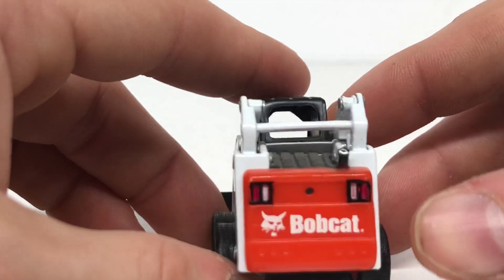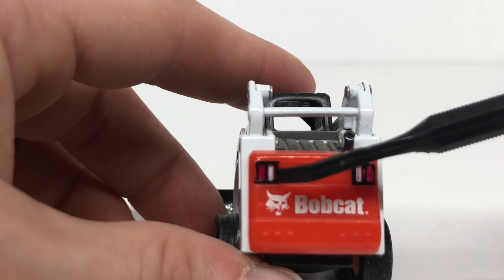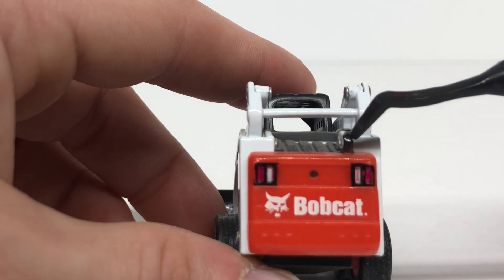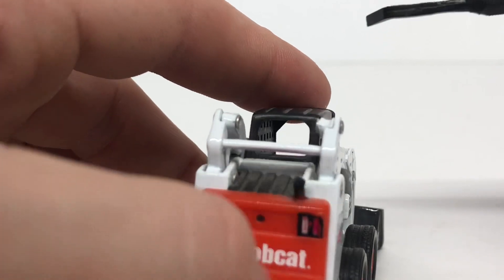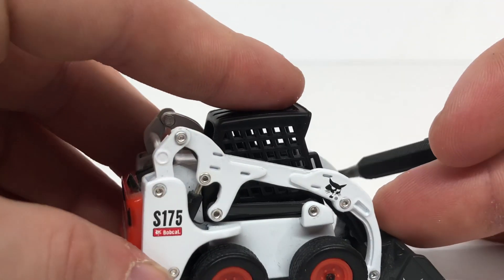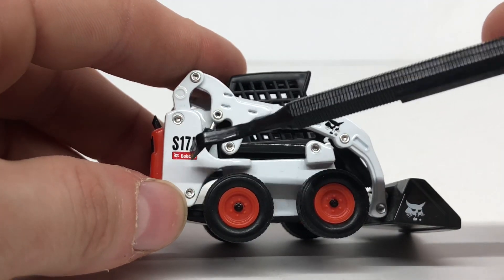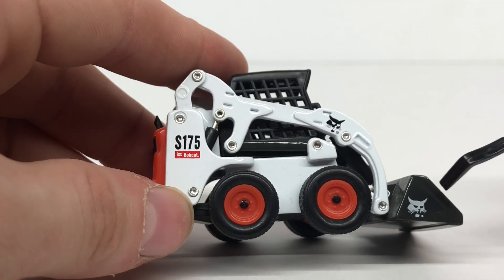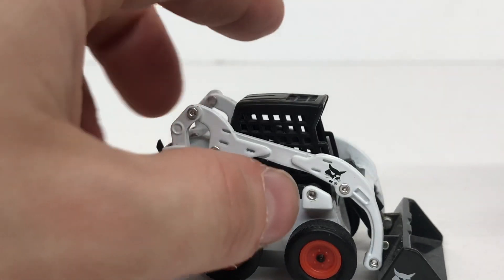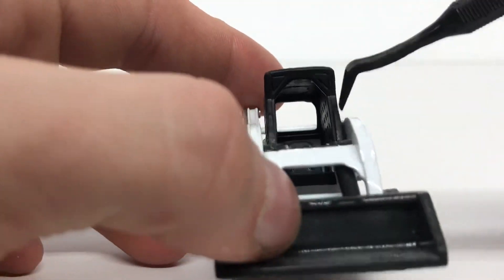Coming to the back of the model, you can see a nice Bobcat logo on the engine cover, your reverse and brake lights, a little exhaust pipe modeled in there, and some more unpainted rivets — unfortunately. The other side is exactly the same: the S175 decal, the Bobcat decal, more unpainted rivets, and a nice Bobcat logo.